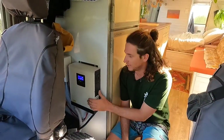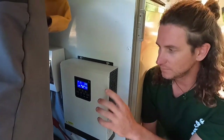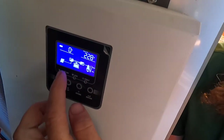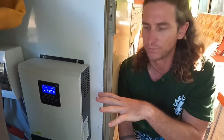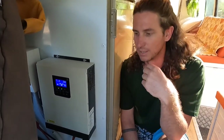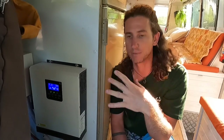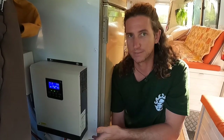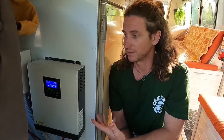We've installed a 3000 watt 24 volt inverter charger — an off-grid power inverter. As you can see on the screen, it selects the best input to charge the batteries and supply everything. We found all of the production-line campers were using these systems. They're very easy to use — just plug and play — and they're quite cheap compared to other brands. In the four years we've been building this bus we've had no problems with the inverter.